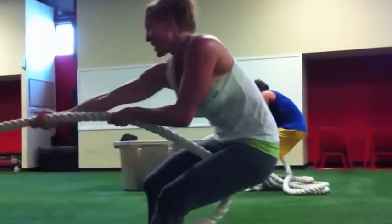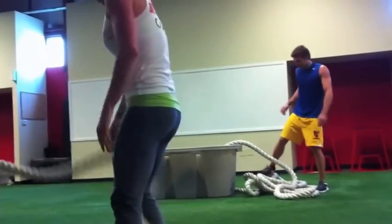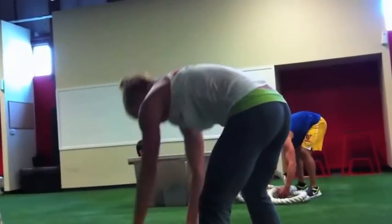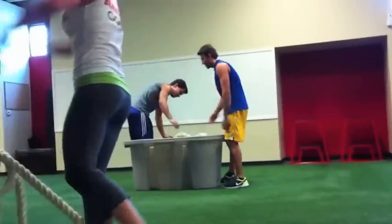Turn, turn, one more pull, and clear. Very good. You can just leave that — there you go. Take that rope, dump it in, and we're going to accelerate forward.